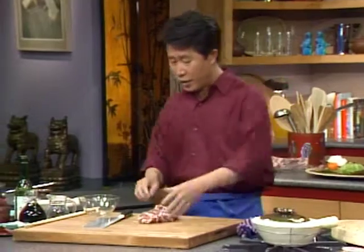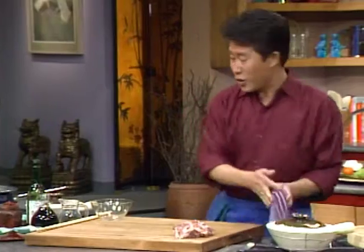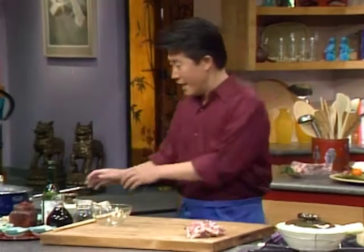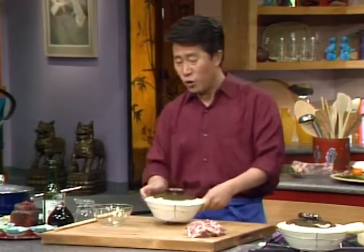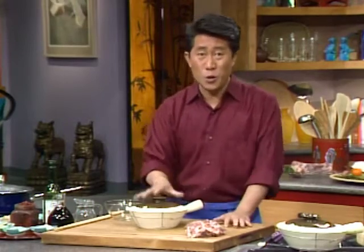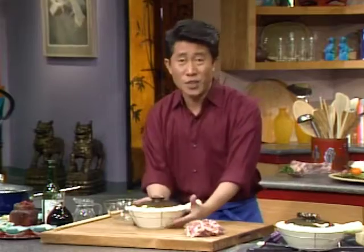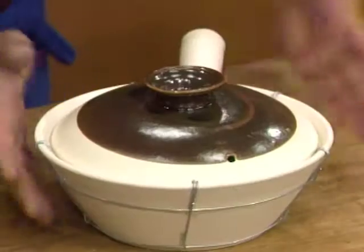We set this aside for the time being, because I'm going to show you how to make the Shanghai Red Cooked sauce. In the meantime, I'm also going to show you a little bit about this clay pot that they use in China. You can cook the whole thing in this clay pot and serve the whole dish in it.